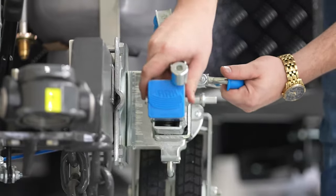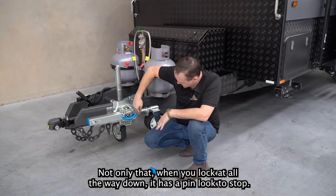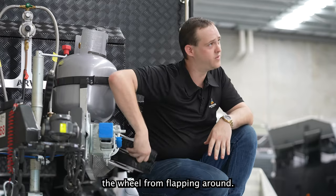It has nice and easy swing-away options, and when you lock it all the way down, it has a pin lock to stop the wheel from flapping around.